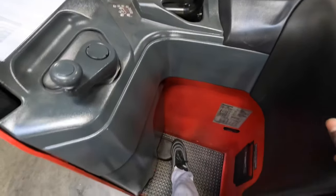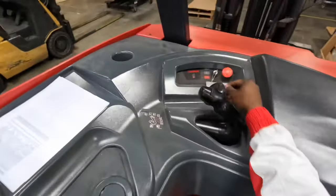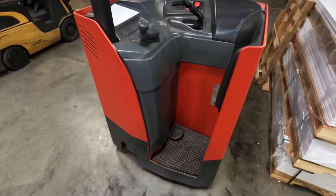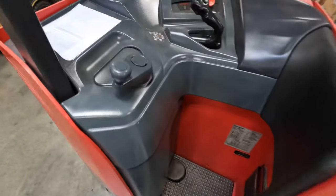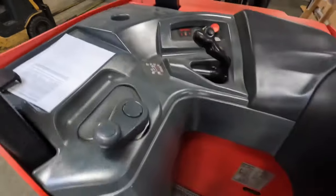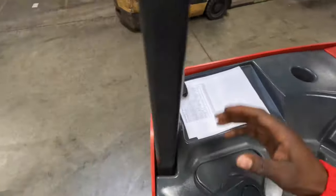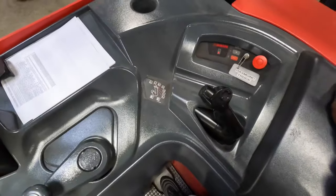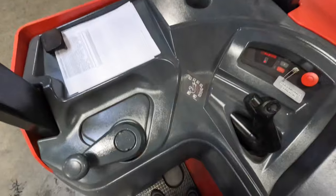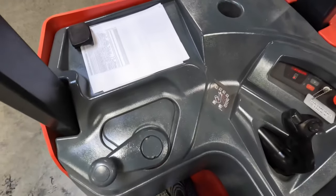This is the dead man stop — basically that right there is your brake. Always remember: when you get off of it, that's your brake. I turned it off. When you turn it on with the key, you step on the dead man lift down there and that gives you power. When you get off of it, that's your brake — it stops. To drive, you have to be on it.